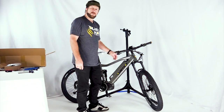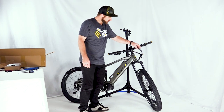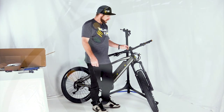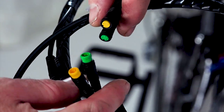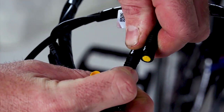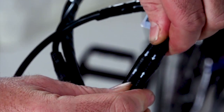At this point, make sure all the connections are in the right place. During shipping and packaging, some of these can become disconnected. We have a green and a yellow coming off the display, and a green and yellow that appear loose. Very carefully line these up and make sure they're attached — green to green, yellow to yellow.